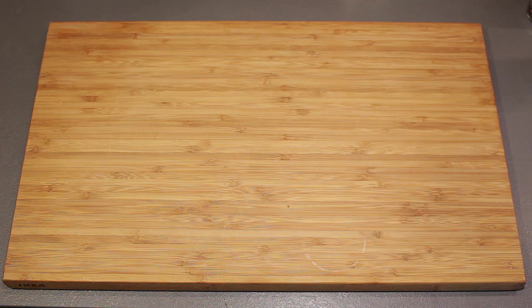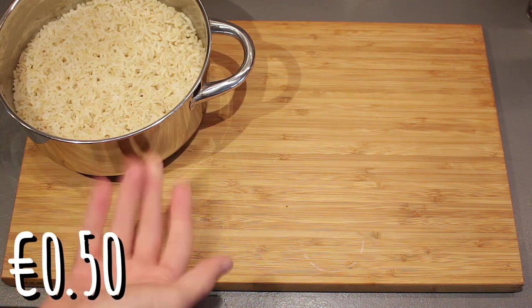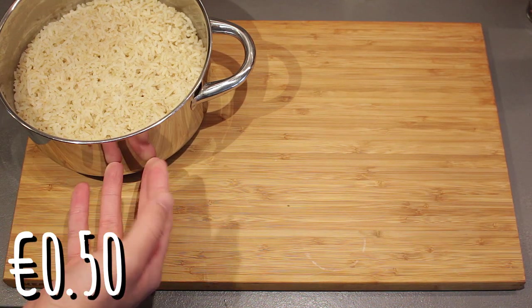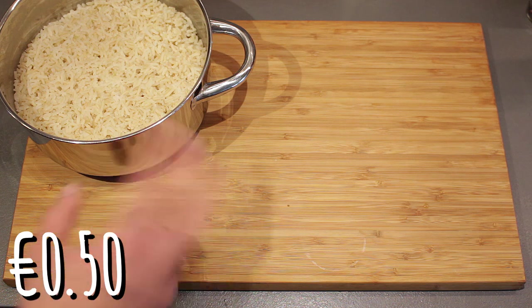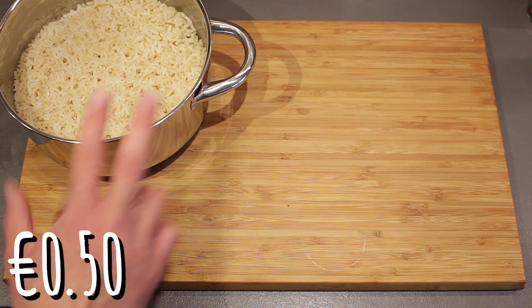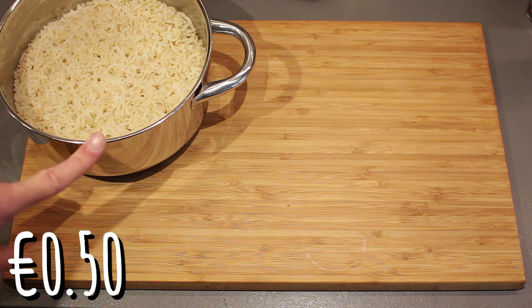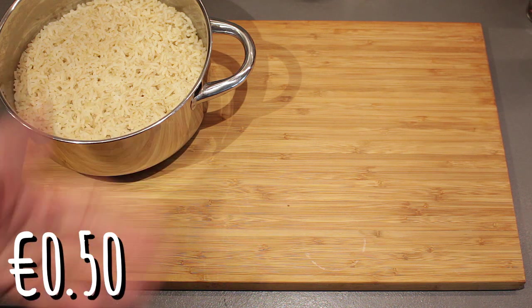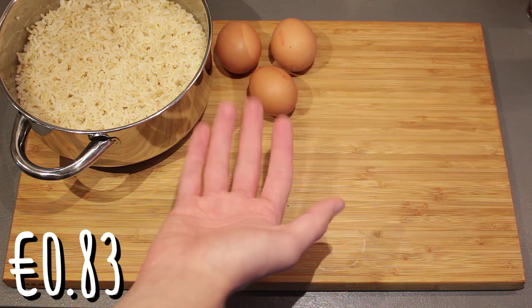For this recipe you'll need rice — I've pre-cooked some brown rice to make it a bit more healthy. You can make the rice in a microwave or let it cook on the stove, so you can prepare the rest of the dish while it cooks. If you have some leftover rice you can also use that. You'll also need eggs — roughly three eggs, depending on how hungry you are.